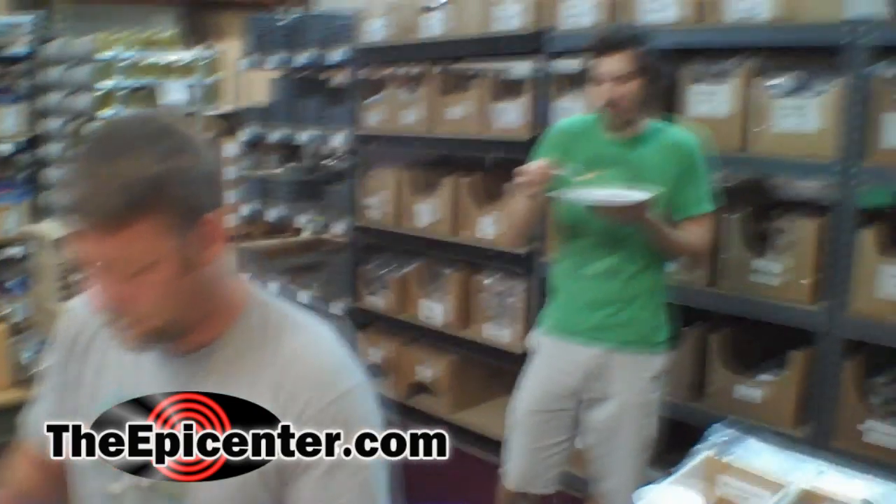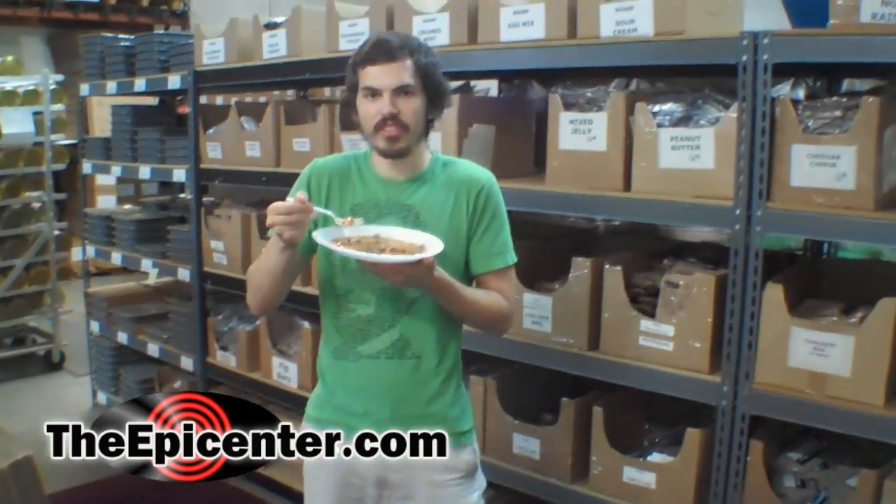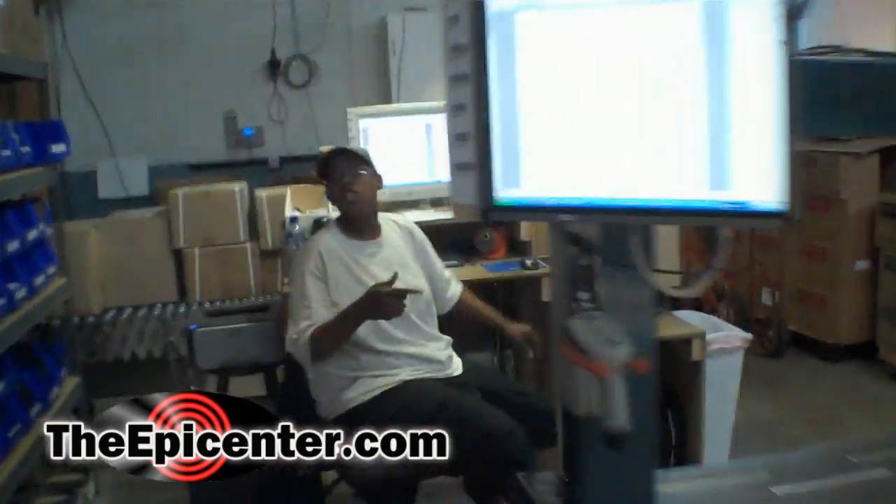I'm not an expert on water chestnuts, but they taste like water chestnuts — crunchy, not soft at all. This also has bamboo shoots in it, which I really like the texture of. All in all, this one's awesome. This is a good one.